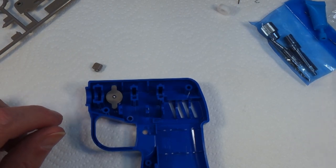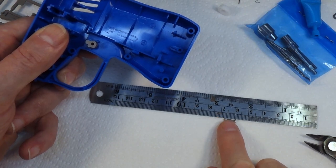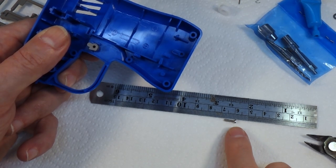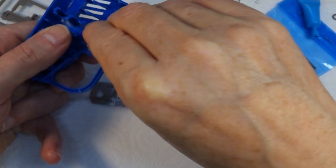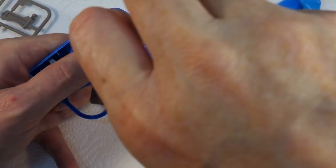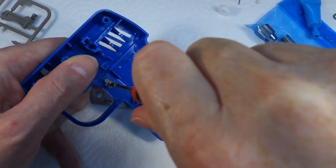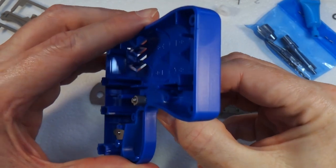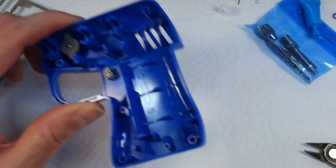Next we need B4 and a two by eight millimeter screw. Just a little note on this: when you get something like two by eight, the eight mil refers to the length of the thread, not the overall length of the screw itself - in case you were wondering. That goes in there and we need a Phillips screwdriver to do that up. Don't over-tighten that because it'll pull the threads out. Now that will turn and lock the trigger.